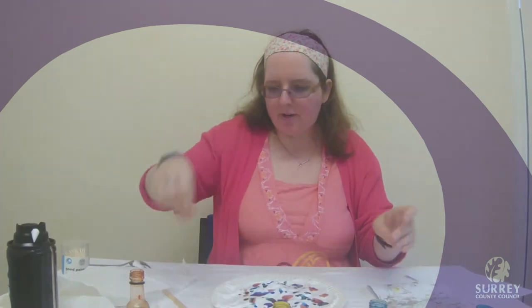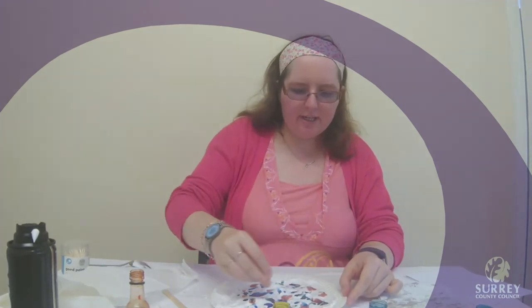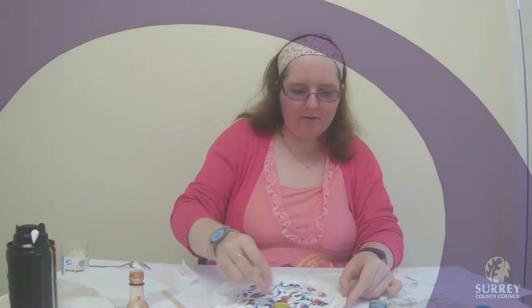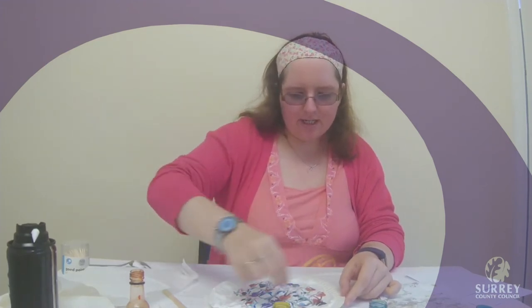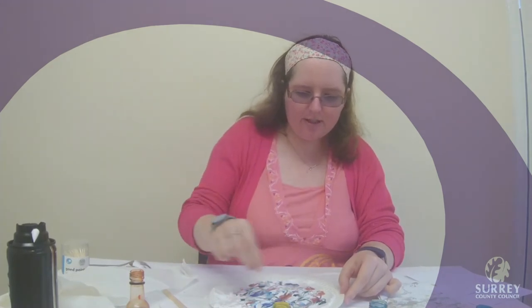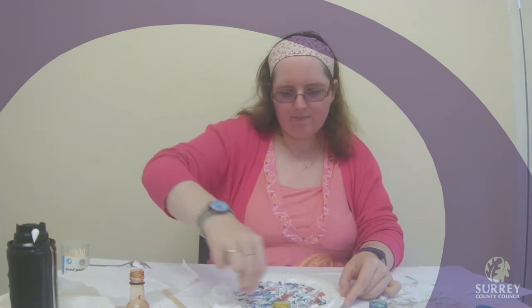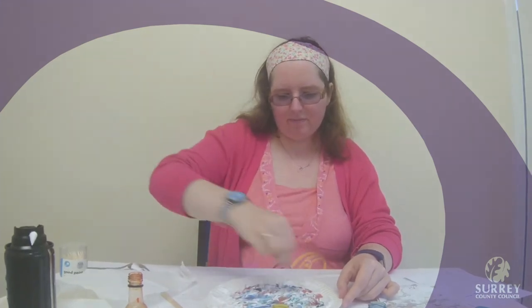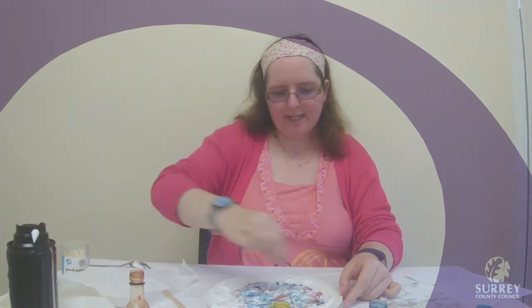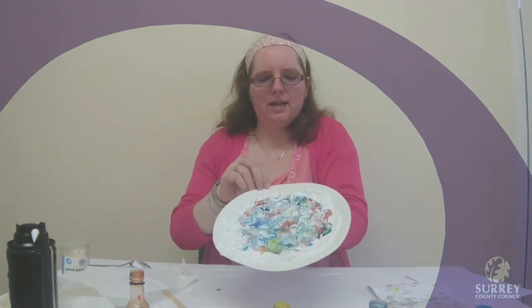When you finish doing that, you are going to get a cocktail stick and using that, you are going to mix up all of your dots in the shaving foam. Make a nice pattern that you are happy with — just go and mix up all of your dots by cutting through your shaving foam with your stick. So now I have mixed up all of my dots.